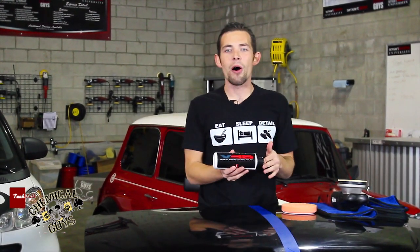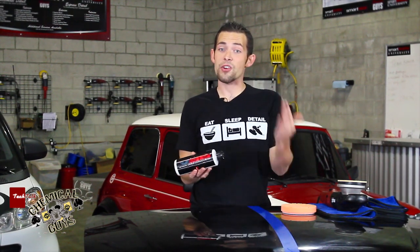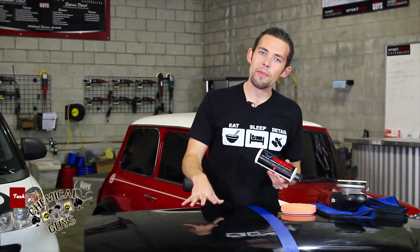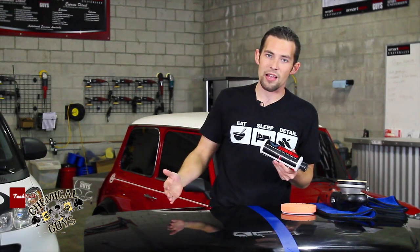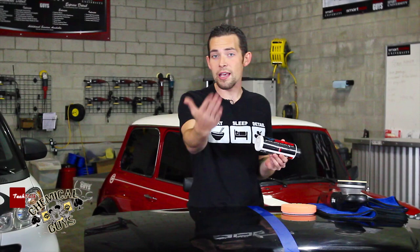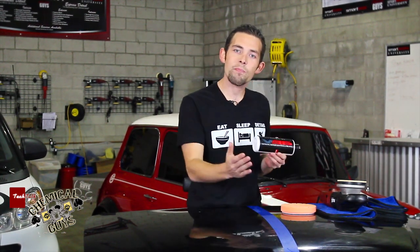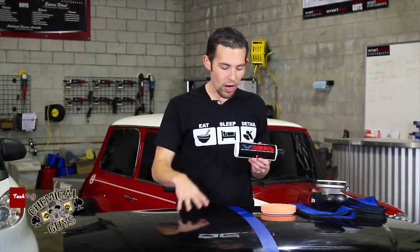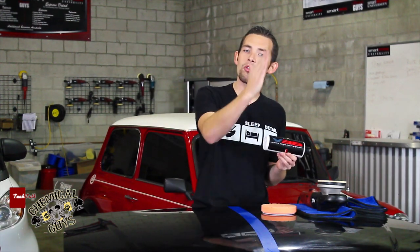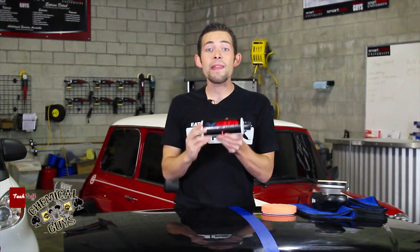Now we've got a nice 50-50 tape right down the middle of the hood so I can show you a good before and after. You might be asking why I chose V36 as my polish when there's V32 and V34, which are stronger and can remove heavily damaged surfaces. I chose V36 because when machine polishing, you don't want to start with the most aggressive polish — you want to start with the least aggressive and add a heavier polish if needed. V36 is a medium-grade cutting polish; it's going to remove swirls and scratches but finish out nicely. When doing a one-step, you need a good balance between cutting ability and finishing ability, and that's what V36 is good at.